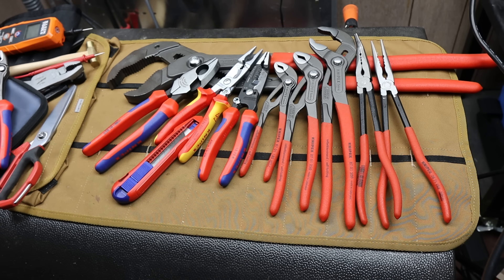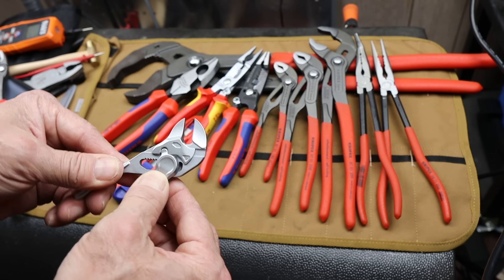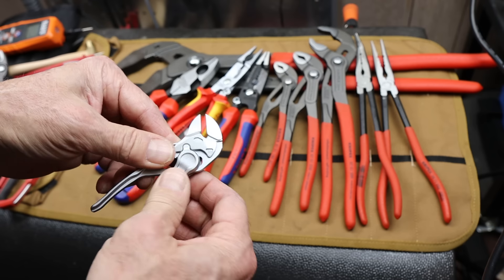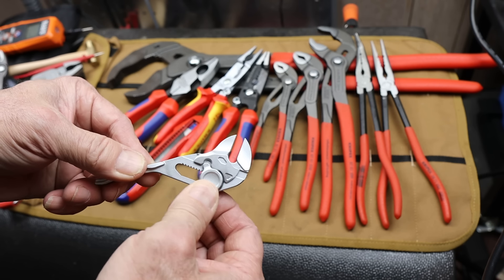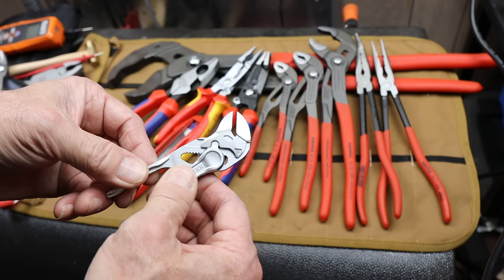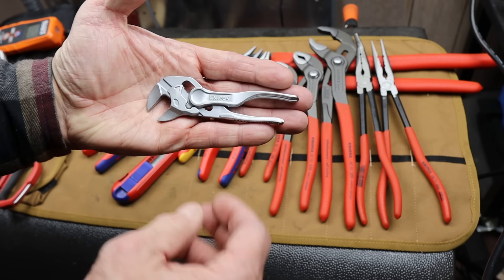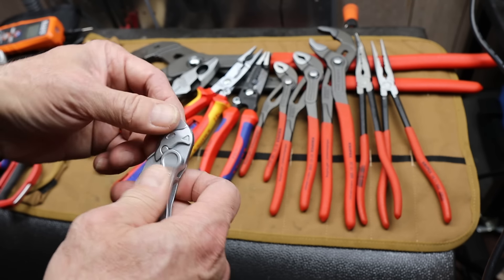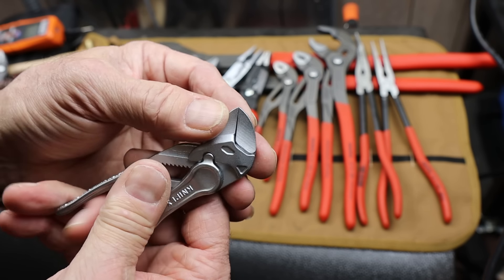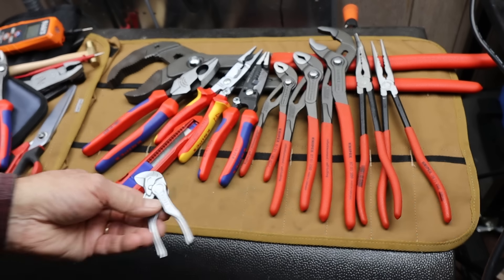People knew this was going to be on the list at some point. This is the 100mm version of the plier wrench — uses a nice smooth design, very easy to adjust, and super tiny. That had to make the list. It goes along very well with the mini Cobra, the 100mm Cobra. With the parallel jaws, this just does some things that nothing else really does.